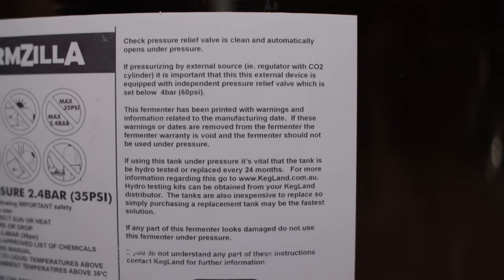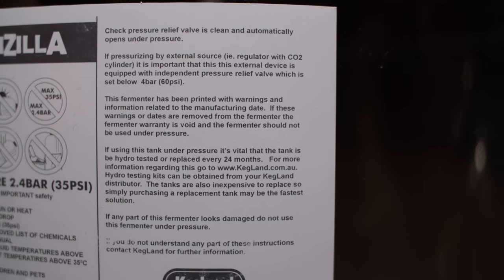The corny keg is probably the second cheapest option for doing pressure fermentation. I did a video not too long ago on the FermZilla all-rounder — I'll put a card up for that if you're interested. But one thing about plastic containers rated for pressure: if you read the fine print, those vessels are actually recommended to be hydro tested or replaced every 24 months. So when you factor in replacing those every couple years, maybe the corny keg is actually the cheapest option.